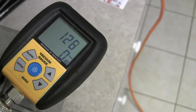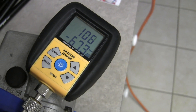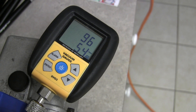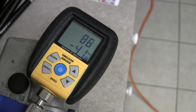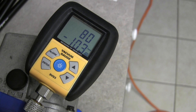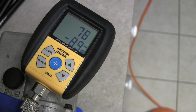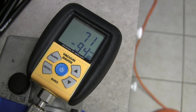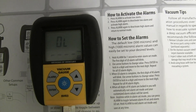There we go — immediately going down to a deep vacuum. That's a very good sign. I was wondering how my vacuum pump is holding up, and it looks pretty good.